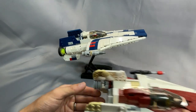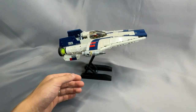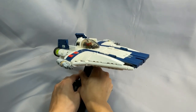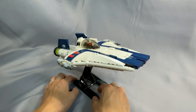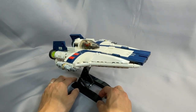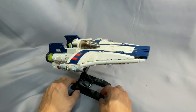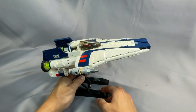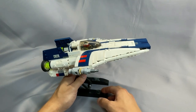While the RZ-2 is minifig scale in the sense that a minifig sits just fine inside the cockpit, it's not accurate when compared to the canon dimensions — assuming you accept the BrickVault RZ-1 as accurate as well. It's certainly not a big deal, but I did think it was worth mentioning.